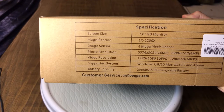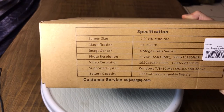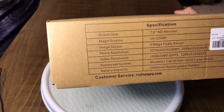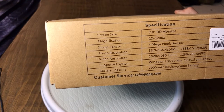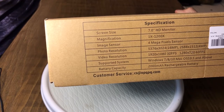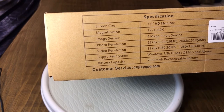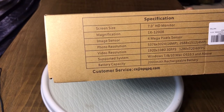It's a 7-inch high-definition monitor. It says up to 1200x zoom, 4 megapixel sensor. Photo resolution goes all the way up to 5376x3024 — very nice. Video resolution is 1920x1080, so nice standard widescreen. Supports Windows 7 through Windows 10, probably 11 as well. Mac OS 10.5 and above, and it has a 200 milliamp rechargeable battery built in.